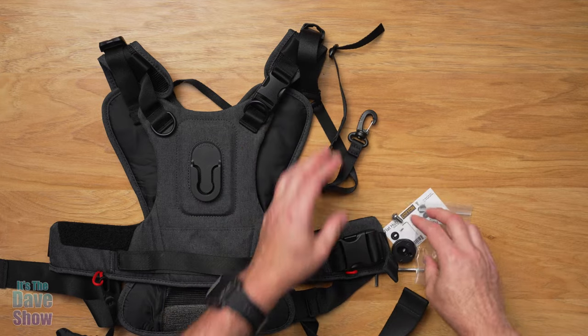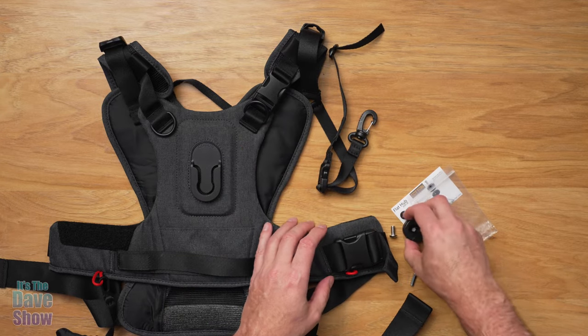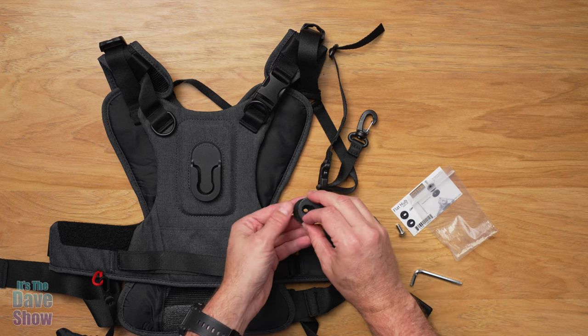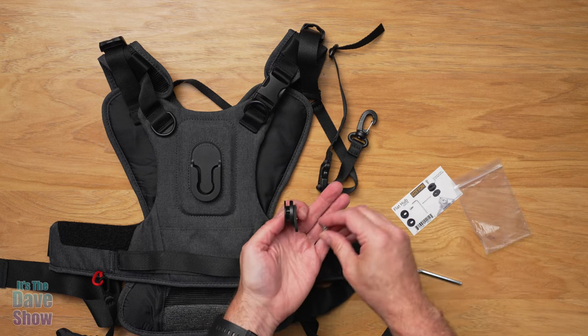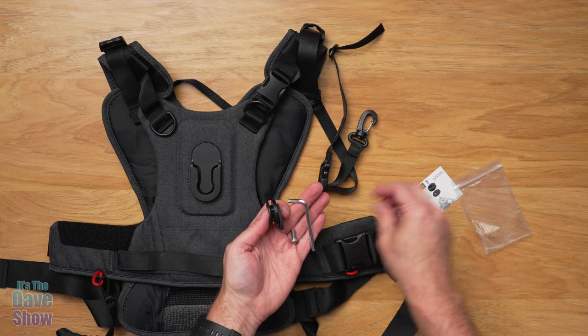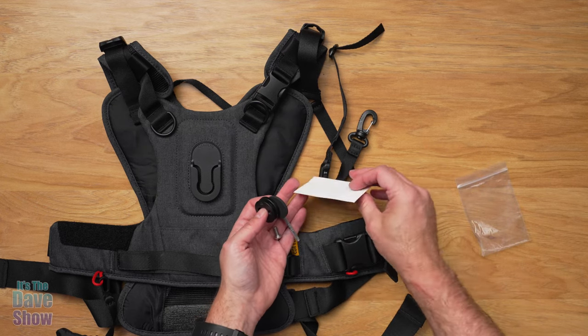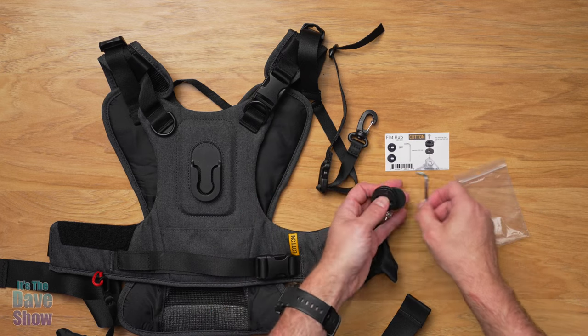The other thing you're going to get is the quick release little bottom part. There's a little washer and then this part of it. You're going to get a little bolt, an Allen wrench, and instructions on how to put this on the bottom of your camera, which I will do in a little bit as well.